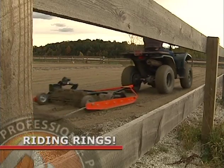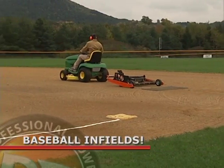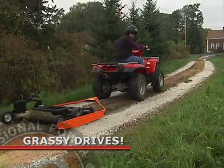As you can see, the DR Power Grader is not just for driveways. It's also great for preparing lawns for seeding, leveling riding rings, baseball infields, and even that center hump of grass that occurs in some driveways.